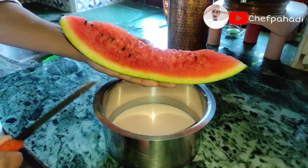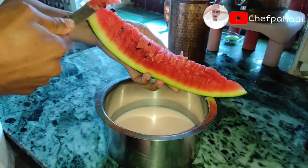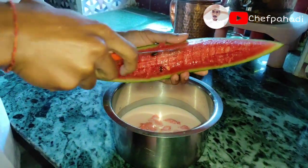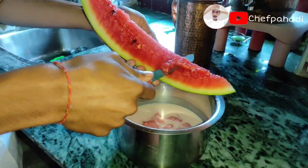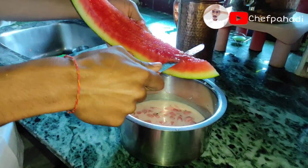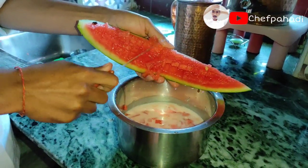We will get a watermelon and cut it well. We will cut it into small cubes. This is our love.